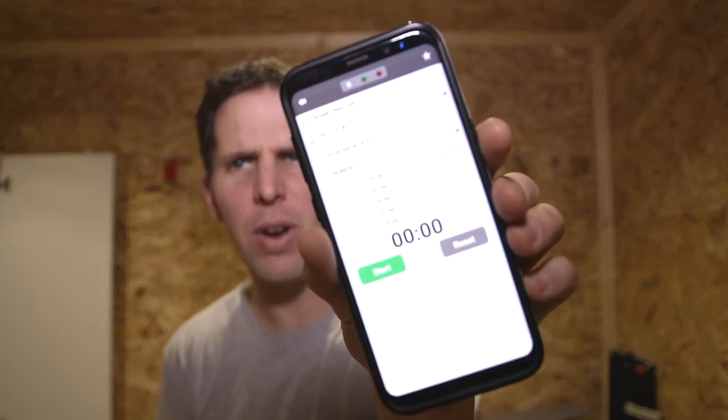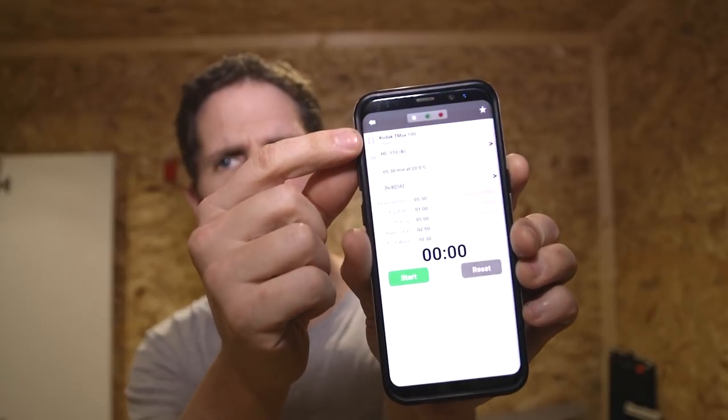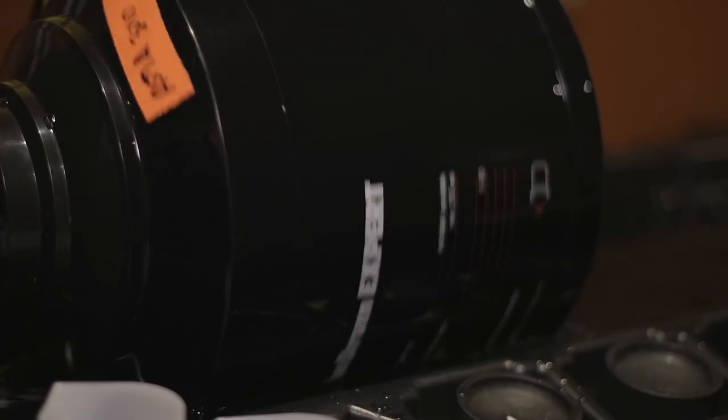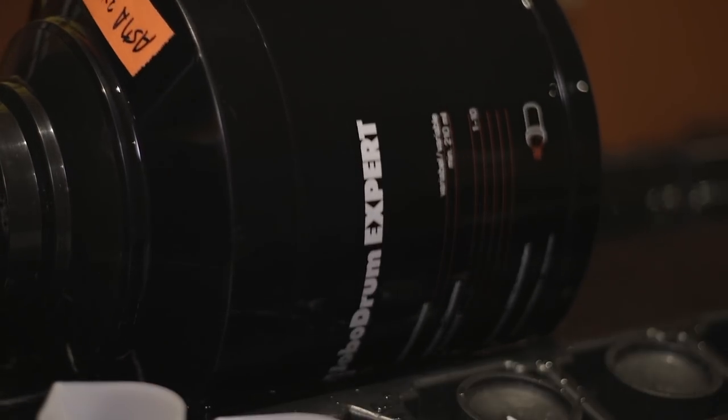I'm following the Massive Dev Chart, mostly because I'm not too concerned about it. On the Massive Dev Chart it's fairly easy to set — it says here Kodak T-Max 100, HC-110B, 5 minutes and 30 seconds. So that's how long we're going to develop for today, and yeah, it's fairly simple.